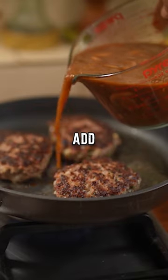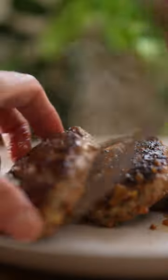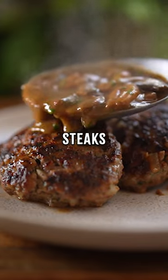Fry the steaks in oil, add the sauce, remove the steaks, add butter and parsley and pour over the steaks.